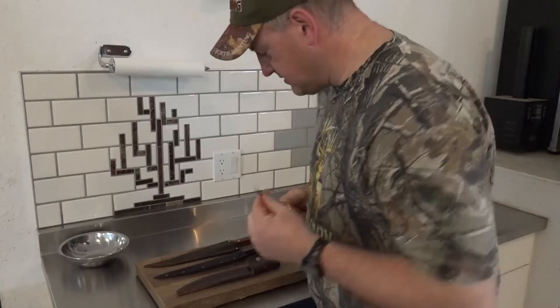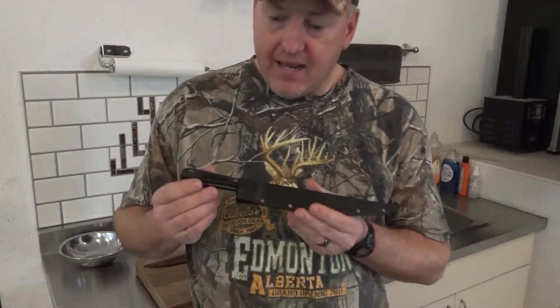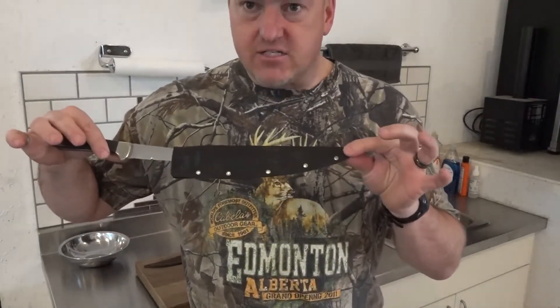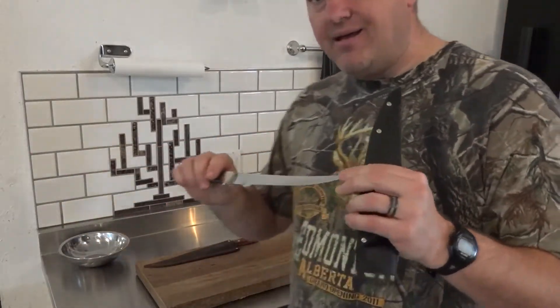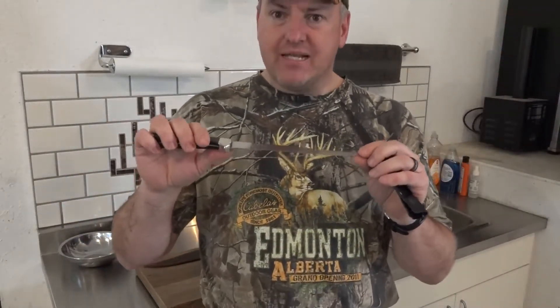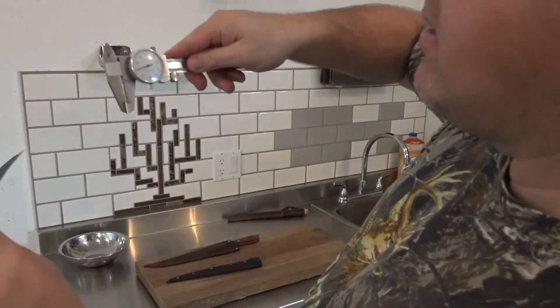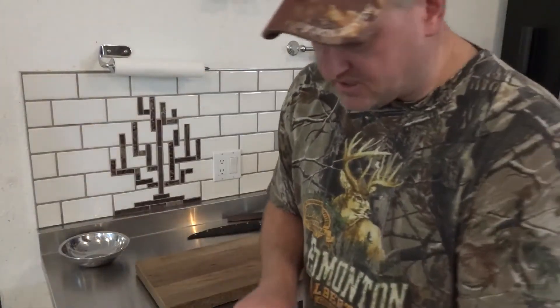This knife has filleted hundreds and hundreds of fish over the years. The second knife was built by Tyler, my son, and it's got a nice black kydex sheath. I want to compare the utility of this standard thickness blade — it measures point zero seven.